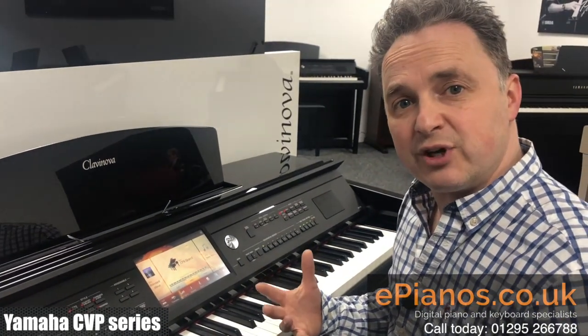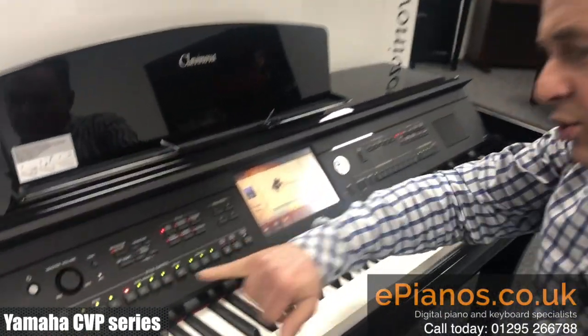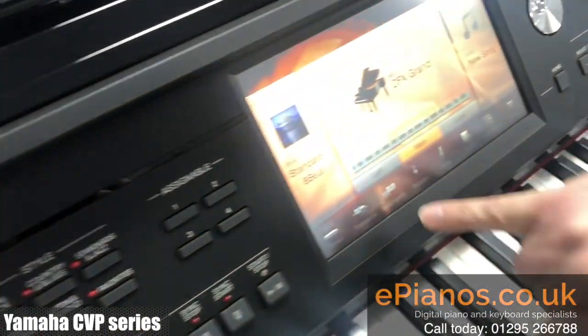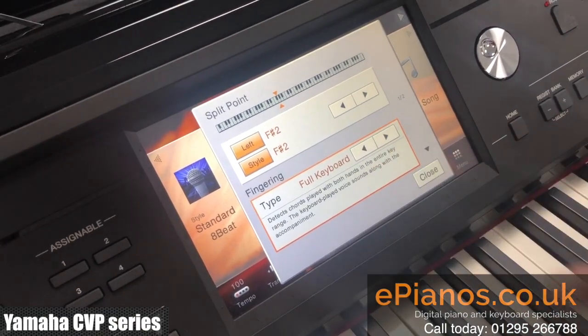This will work on all Clavanova CVP models. If we go into the chord feature, make sure it's turned on, and then we go to the split and fingering, we can make sure that we've got full keyboard chosen.